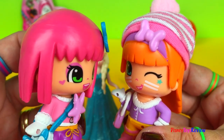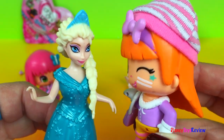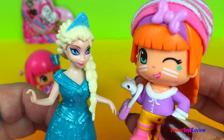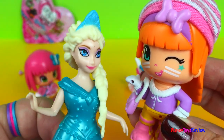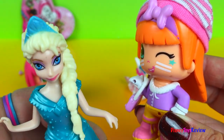Yeah, that would be cool. I bet she'd like them. Hey Elsa! Yes, what is it? Do you want to see what's inside our blind bag and our Kinder Surprise Egg? I'm so curious, I just have to know. You have a Kinder Surprise Egg and a blind bag? Yeah, you want to see? I would love to see. Let's go check them out.